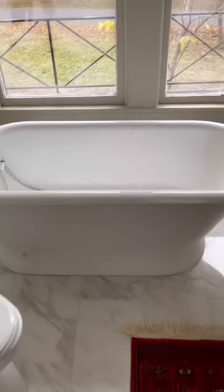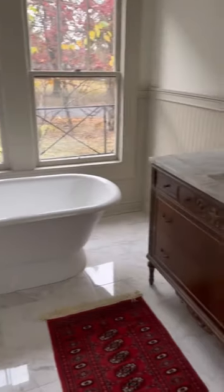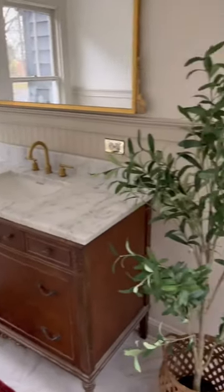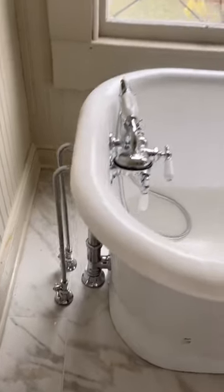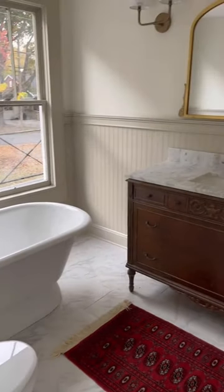Here's the tub all fixed up and in our new bathroom. If you're wondering how much I spent: the tub alone was about $150 on marketplace, the kit was another $150, and the water supplies and fixtures on the tub were about another $350 on Amazon as well.